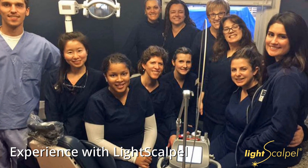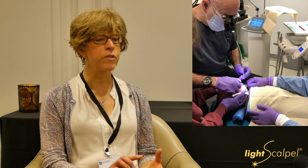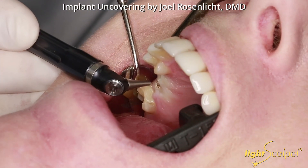I've been able to use the light scalpel laser in my practice to offer procedures that we had never done before — even things we didn't think were possible before. I've used it for not only infant and adult frenectomies, but also for implant uncoverings and biopsies.